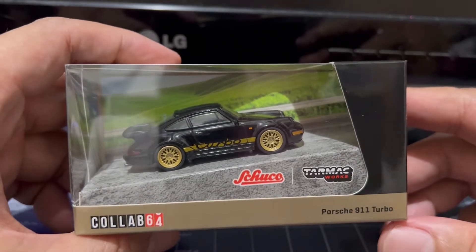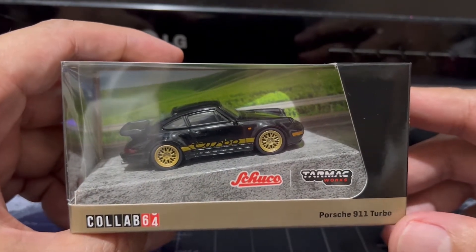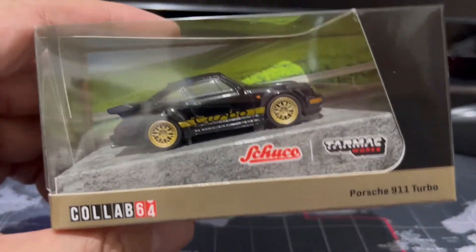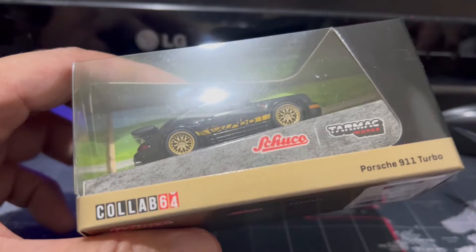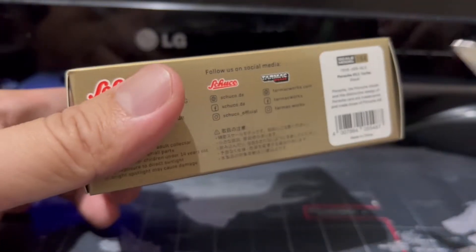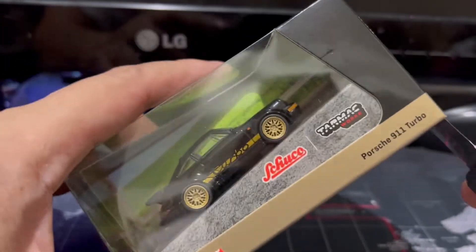The product of this collaboration is this lovely Porsche 911 Turbo. If I'm not mistaken, this is a 930 series. Could be wrong, though. All right, so let's have a look-see.